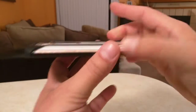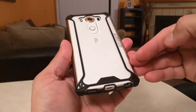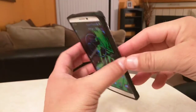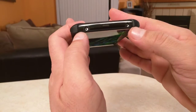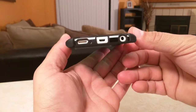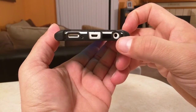But overall, super nice looking case. It doesn't really add much bulk. Keeps the slim profile right there on the top. We see the access to the other ports — IR blaster and microphone. And then on the bottom, we see access to the speaker grill, microphone, USB port, and audio jack.